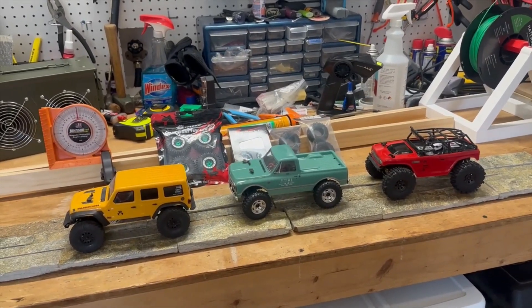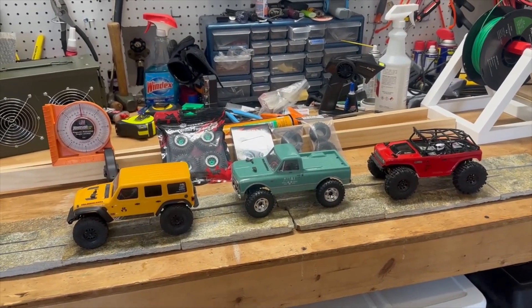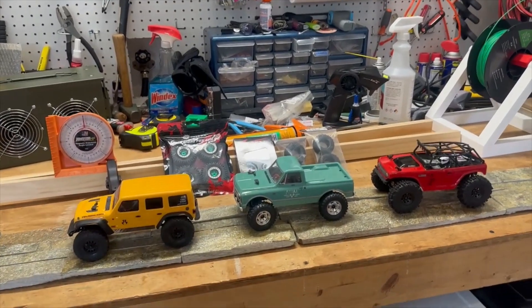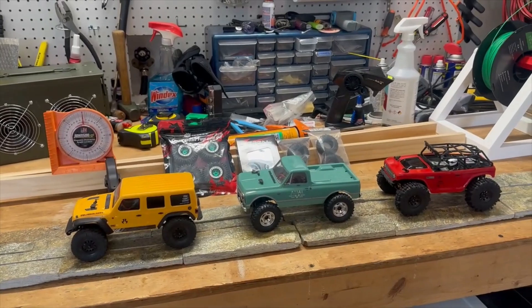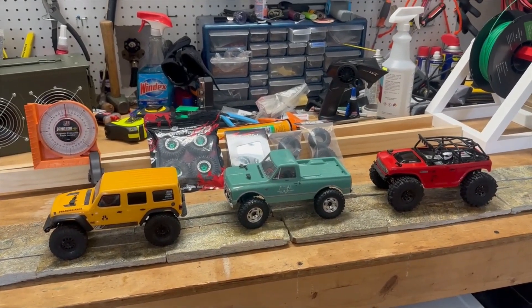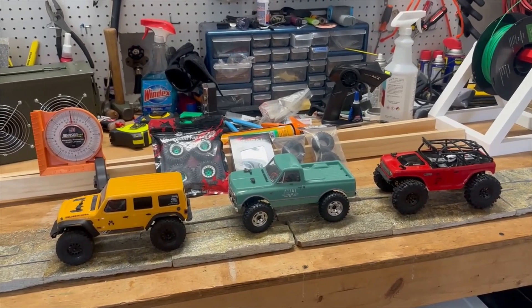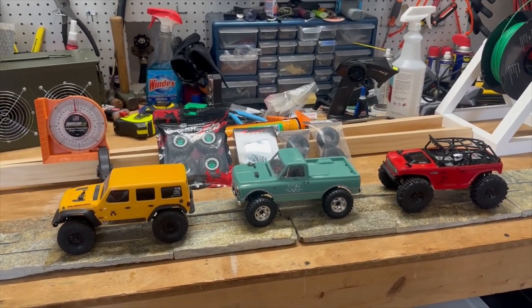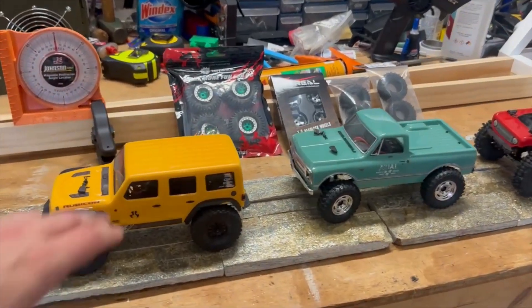Hey guys, this is Dan from the Every Dad Workshop. Today we're going to be doing a tire test ramp. I've got a collection of SCX 24s that me and my boys drive, and I found that the tires make a really big difference to how these guys perform.